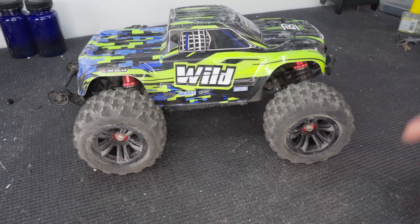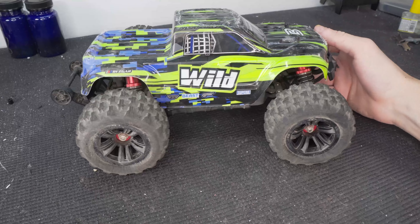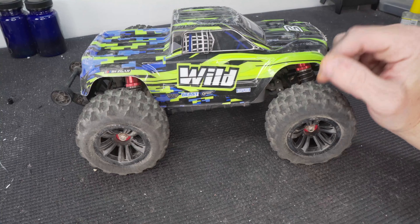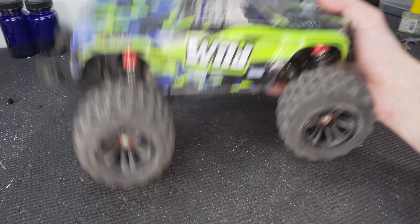Thank you again to the guys from Bezgar for sending this thing out to me. If you're interested in the truck and want to know more about it, you can check out the link down below. If you use the link in my description, you'll actually get 10 percent off this truck when purchasing — the code should automatically be applied to your cart.